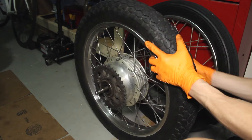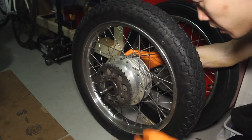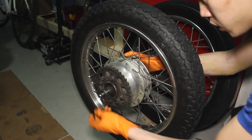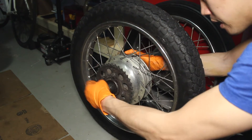Now that you have the rear wheel off, you want to make sure you put everything back the way it was so you can keep track of it. On the left side we had an axle nut, a spacer, our chain adjustment, washer, and axle nut. And lastly, a cotter pin.